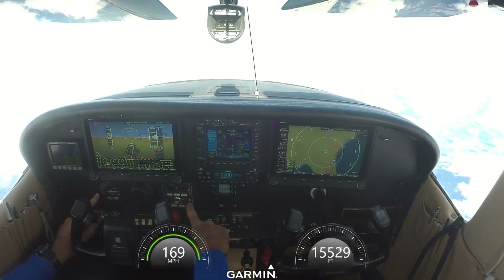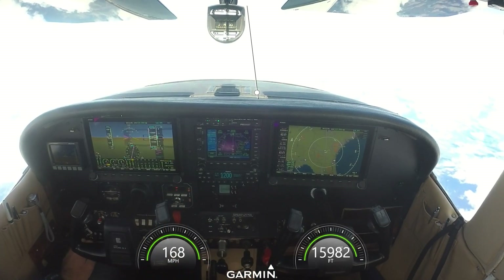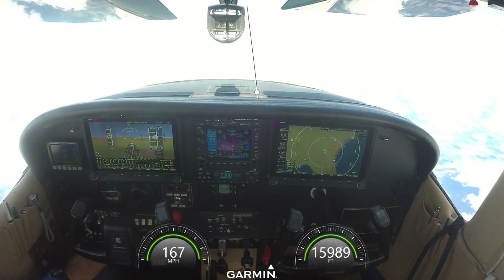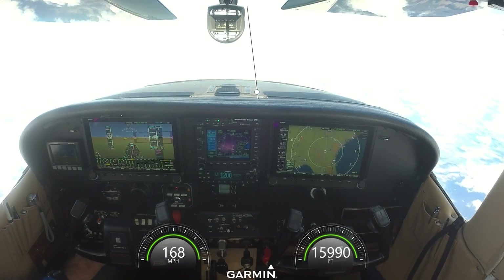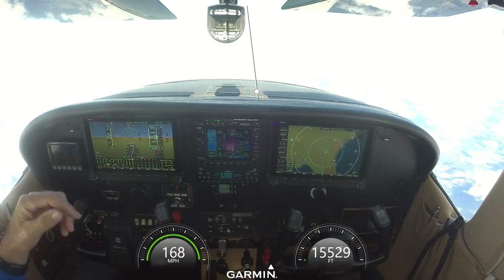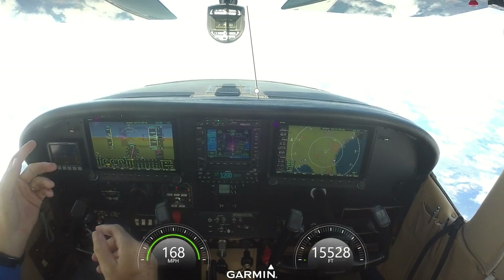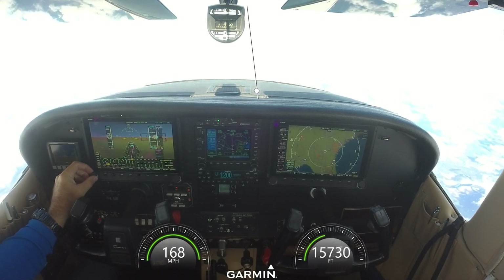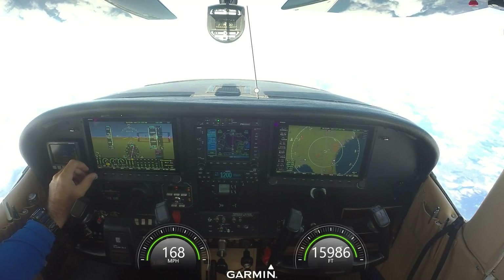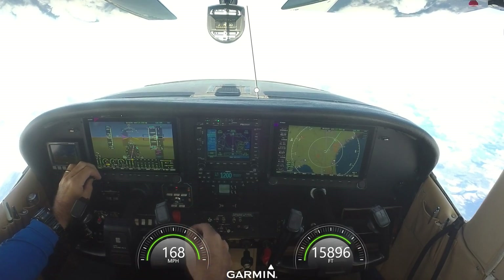They shouldn't have to be here, but the integrated autopilot from Dynon wasn't ready yet. So Jesse and I put our heads together, and I said I don't want my vacuum system in this plane anymore. These are both backed up by batteries. Jesse asked, how are you going to control your heading? We've got this heading bug here — how are you going to control the heading for your autopilot?